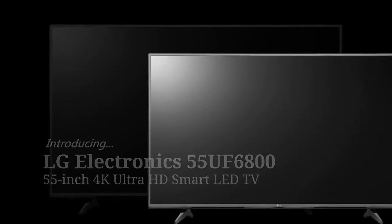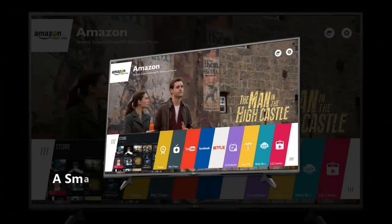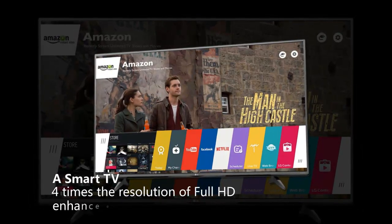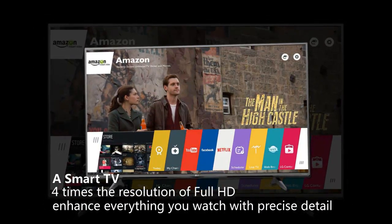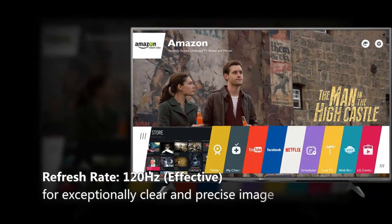Prepare yourself for the ultimate evolution in real entertainment. The 55UF6800 is a smart TV that comes with four times the resolution of full HD to enhance everything you watch with precise detail. It has a 120 Hertz refresh rate